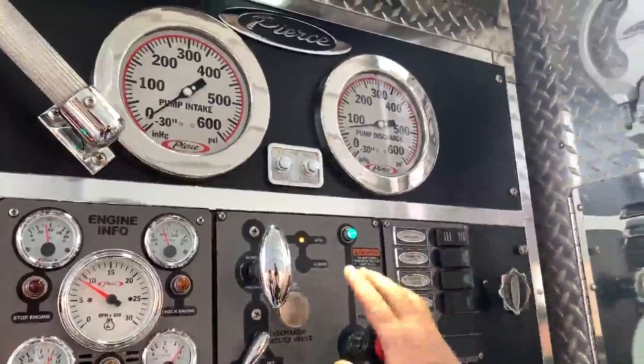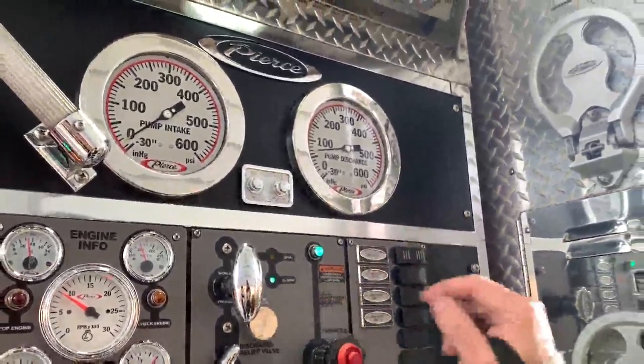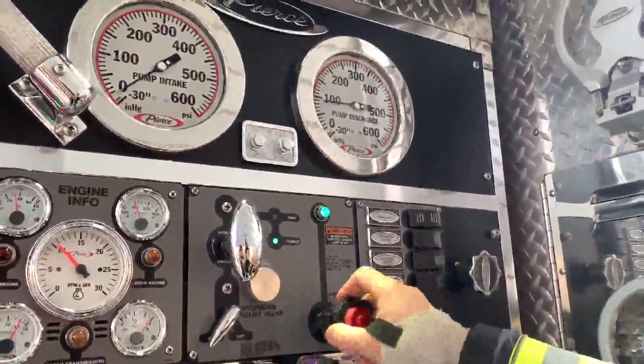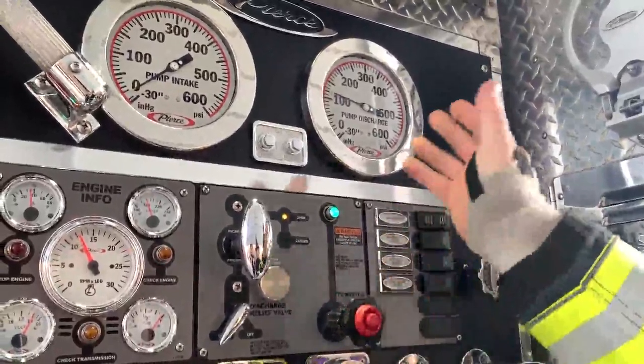Just remember, the light is a convenience. It doesn't tell you whether you're fully open or partially open. Once again, we looked at the gauge and figured out it was set right at 120.